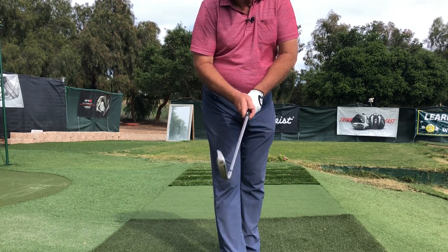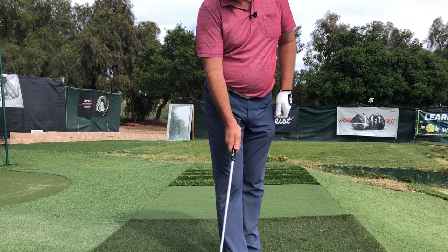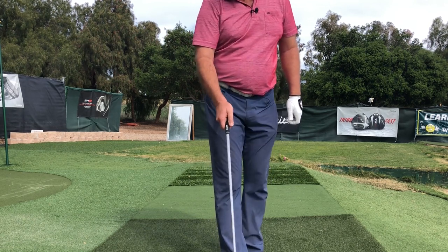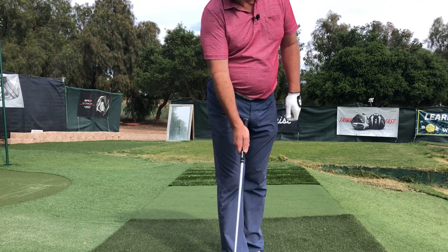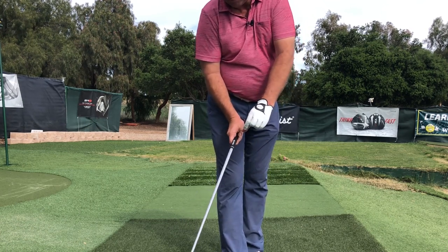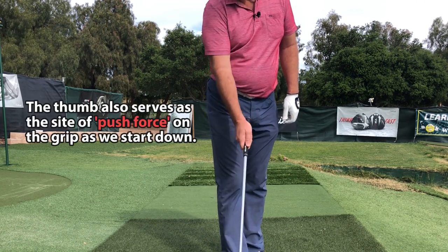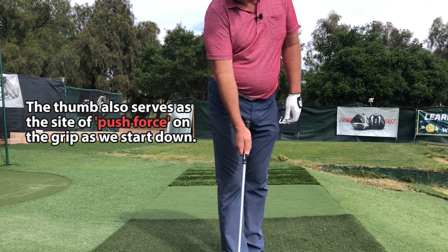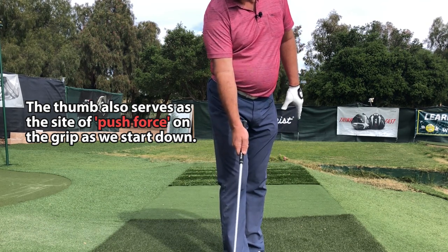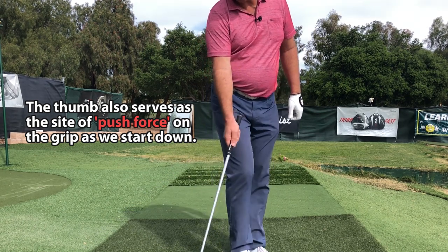With the thumb in this position, you've got ultra-sensitive nerve endings in the thumb pad. I see a lot of students leave the thumb hanging off the grip altogether, and I think that takes away sensitivity to what the face is doing. So get the corner of the thumb pad on there just inside the logo of the grip — that really attunes you to the orientation of the club face.